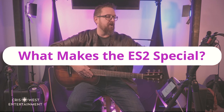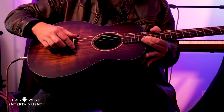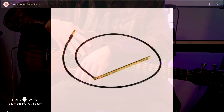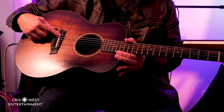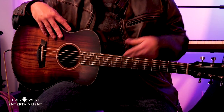What makes the ES2 special? Most people think of a piezoelectric under-saddle pickup as a strip that literally goes underneath the saddle — strings come off, saddle comes out, pickup goes in. That strip transmits across the entire bridge, which means all the strings can pick up vibration from any one string, and from whatever the top is doing. One of the common complaints about active under-saddle pickups like this is that they can sound very quacky.